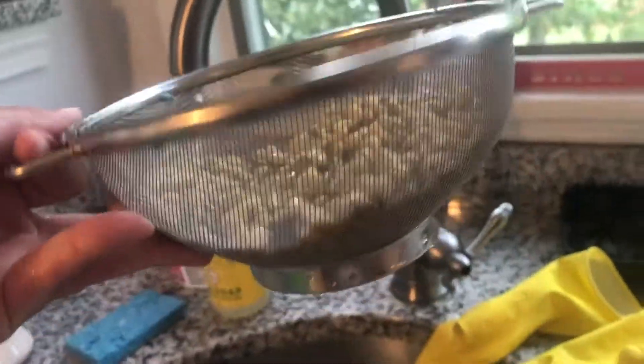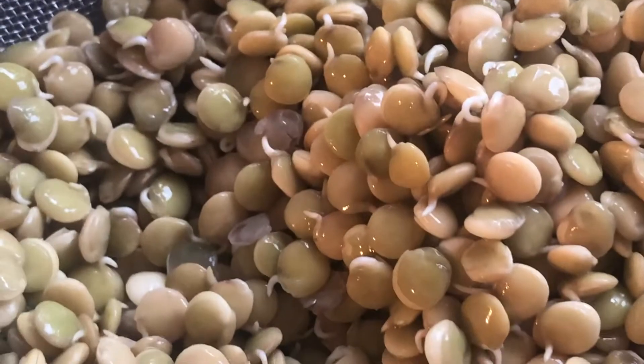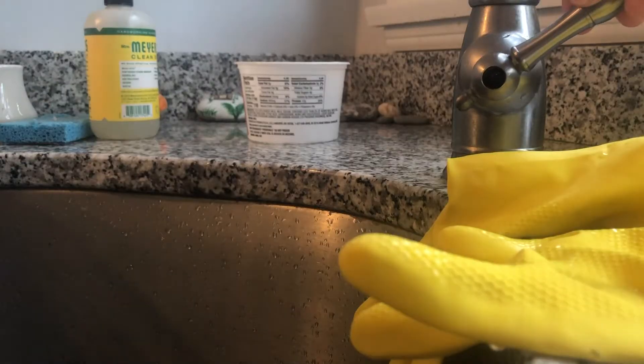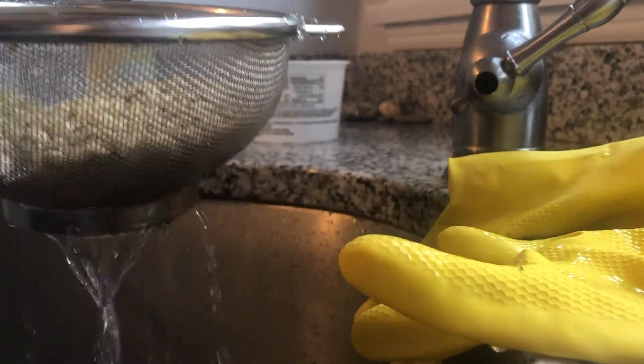I let the lentils sit overnight in the jar, then I put them in a strainer and rinsed them. You can see little sprouts coming out of them. Here's me running them under water to rinse them and make sure they're clean.